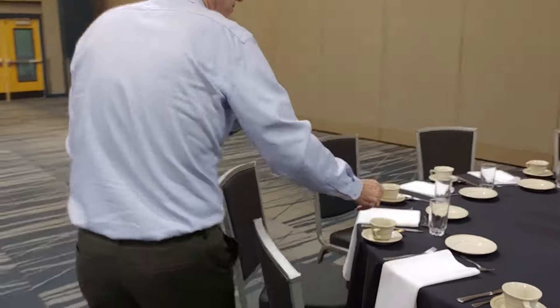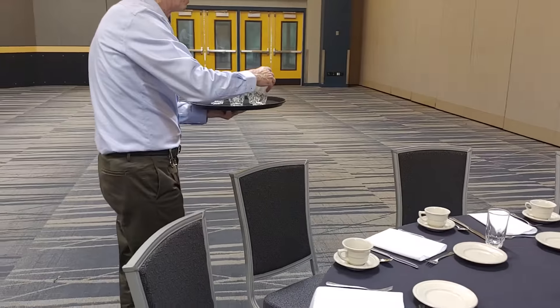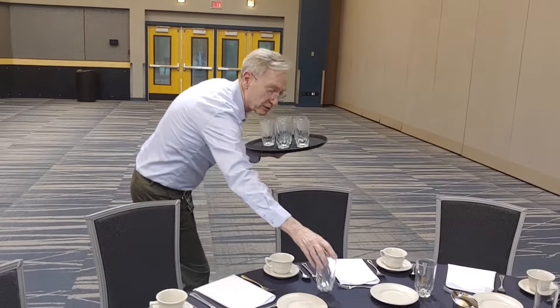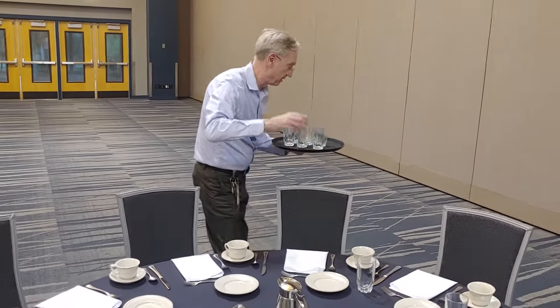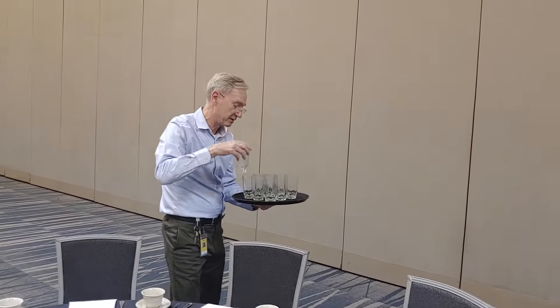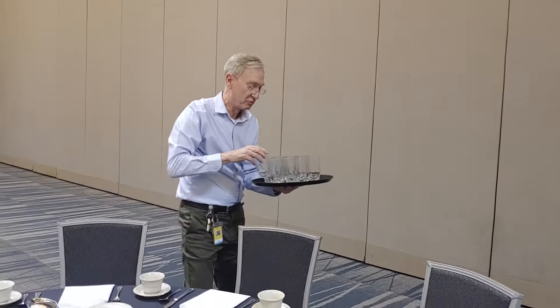People who are really good with these trays don't need to be as careful, but I like to make sure they're very well balanced. Notice how I'm going around the table with my right side — my strong side — to the table, and I'm able to pick up all ten of these glasses in one fell swoop.